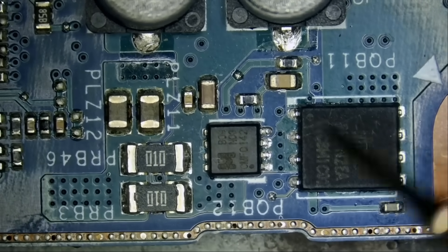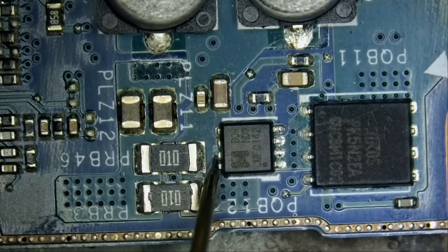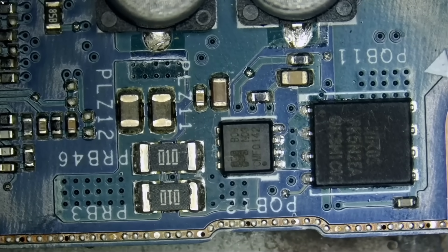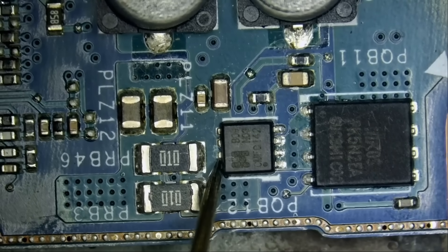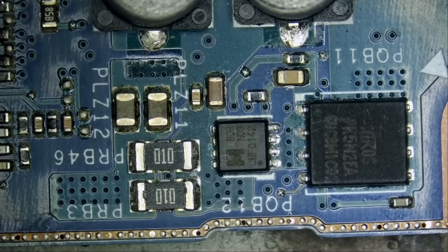We're going to measure the MOSFET drain and we have a short circuit. I tested this prior to recording the video, and that's why we removed the motherboard — I wanted to see where that short is coming from. So we have a short circuit, as you can see here.